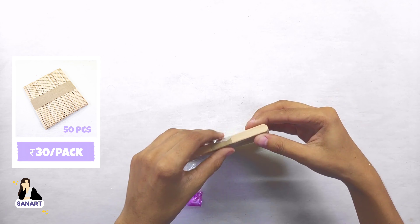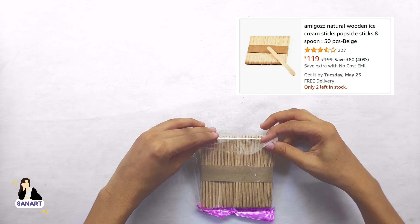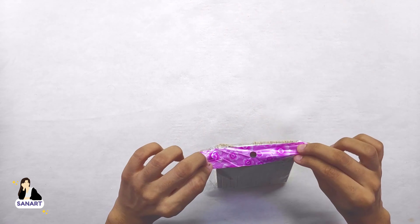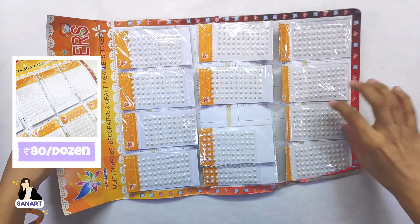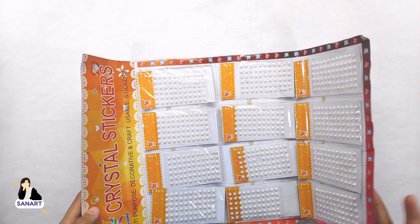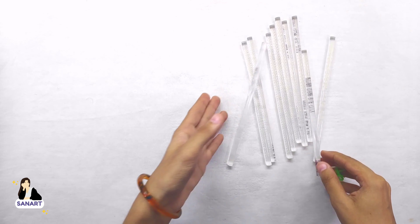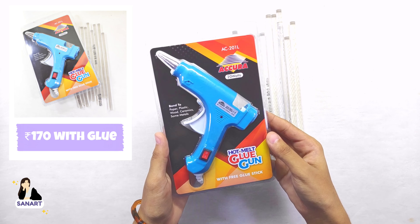Next, popsicle sticks — I got them at just rupees 30, while on Amazon they are more than 100 rupees. The whole pack of pearl stickers cost me just rupees 80. If you buy from any other stationery store, it will be rupees 10 per mini packet.